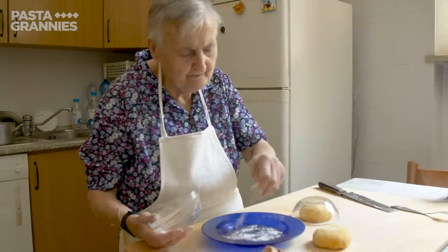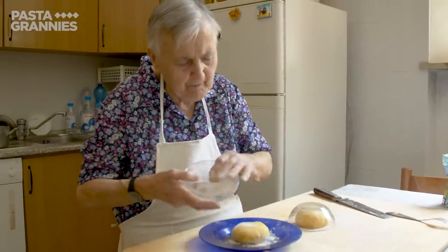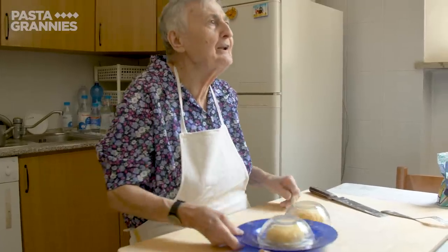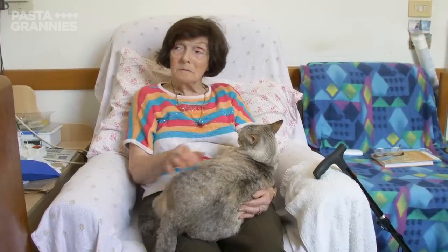The dough has to rest for 30 minutes, so she places the two balls under bowls to stop them from drying out. Kiki meanwhile entertains Priscilla the cat.